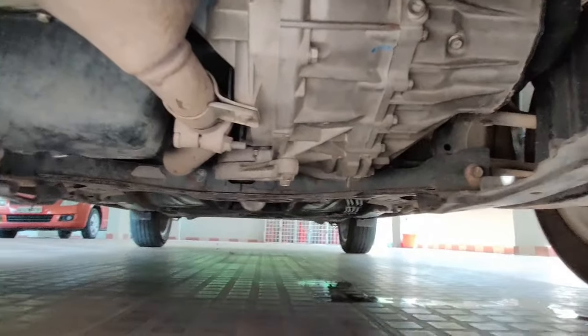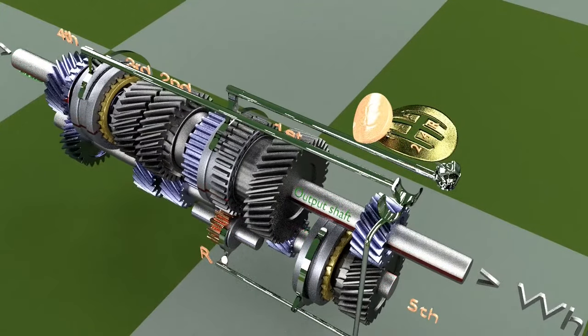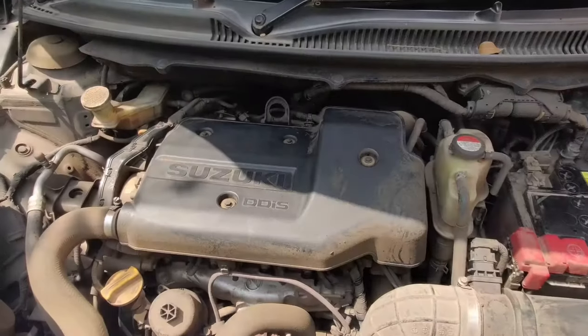From underneath the vehicle, we can see the transmission, which has different levels of gears inside it that can be changed based on the input given from the driver.